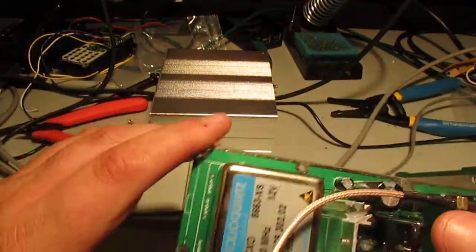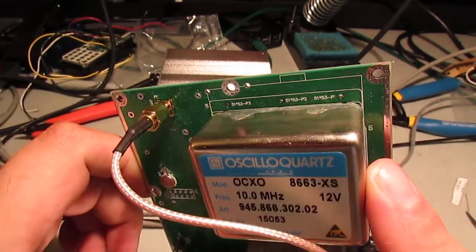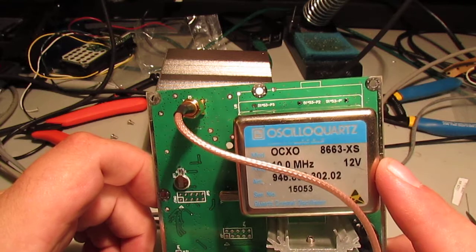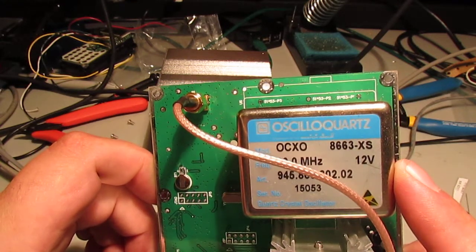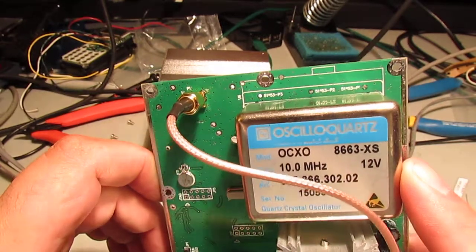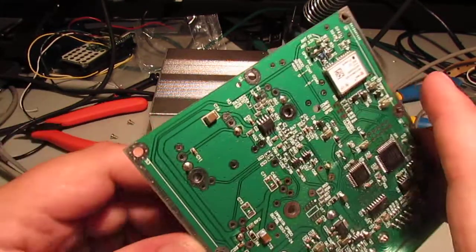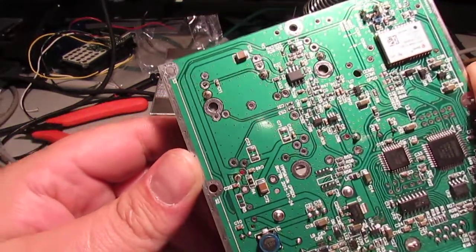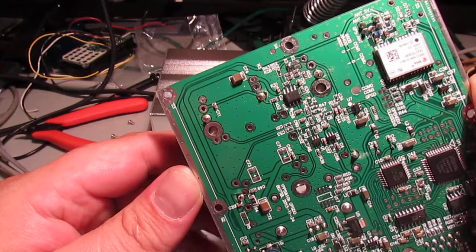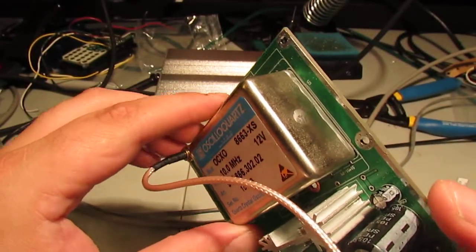It's got a nice high quality oven on it. From what I'm being told, these ovens are actually surplus or pulls from other equipment, because an oven like this is rather expensive. What kind of gives credence to that statement is if you look at the silkscreen on the board, you can tell this board is meant to have other ovens on it. You can look on the back and see there are other plated holes for other ovens. So I would imagine whatever crystal ovens he can get his hands on is what goes inside these units, which makes them very cost effective.